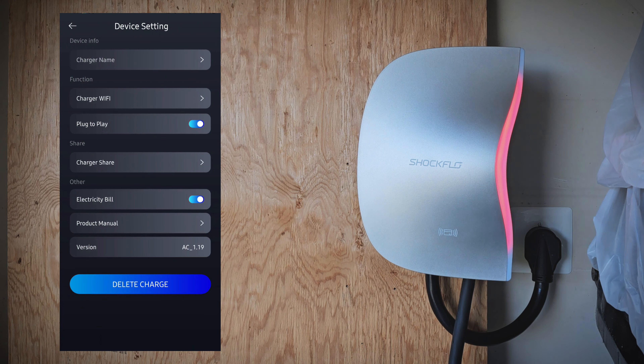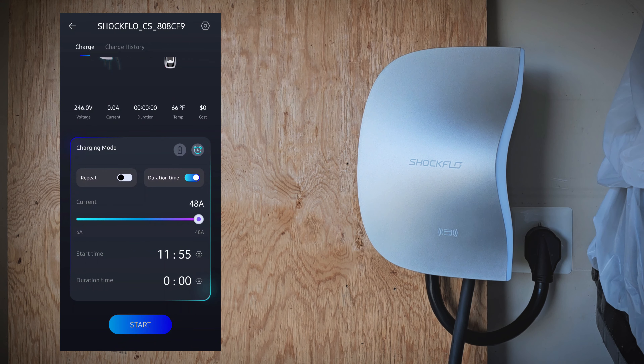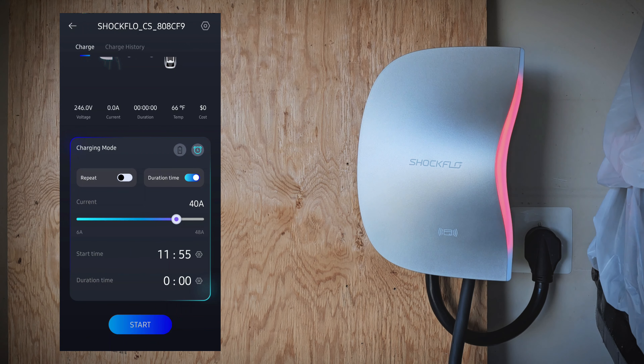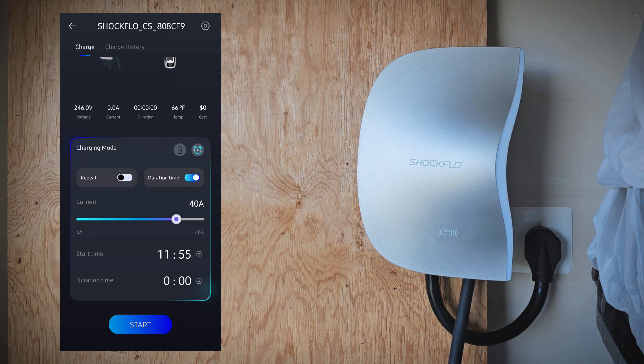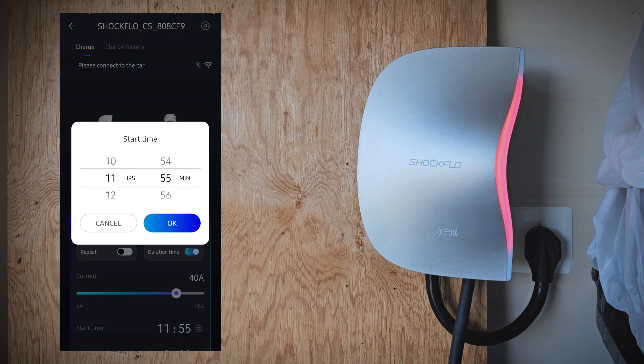You can set it to charge when you plug it in. You can share it with another user with their email. You can set up scheduled charging and set it to repeat on whatever days you like. It's very easy to use.